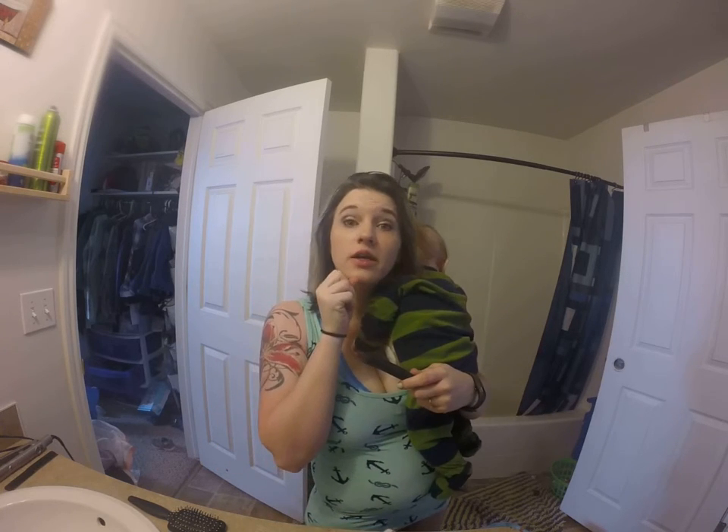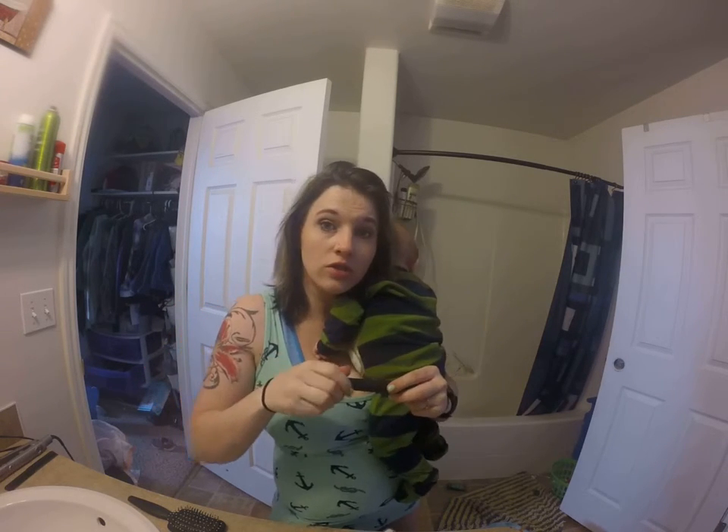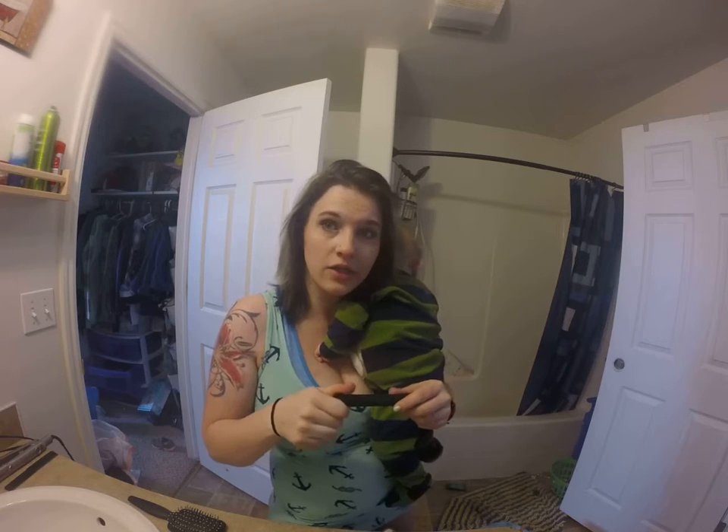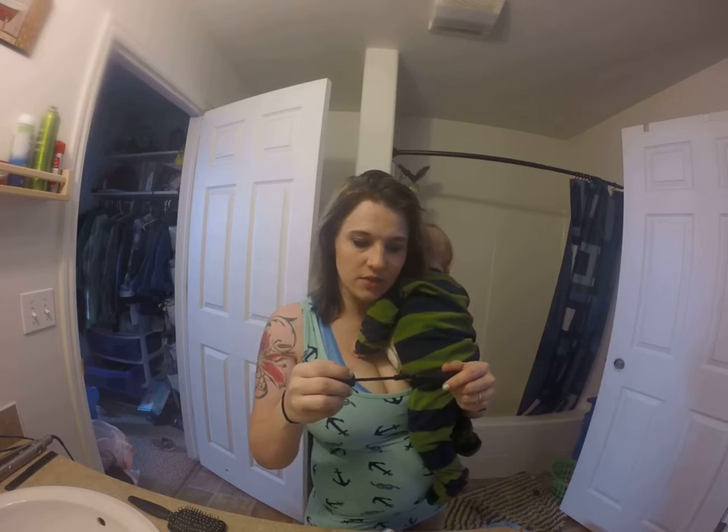Let that dry for a minute. A little tip: you can take a blow dryer and just hold it under your face and up at your lashes. It'll help dry the fibers and it'll make your lashes a little more curled, if you don't use a lash curler - which sometimes I do, sometimes I don't.